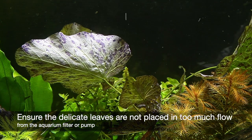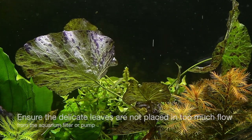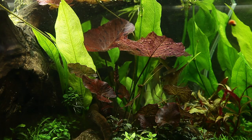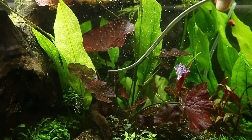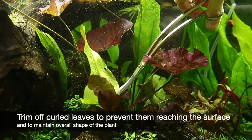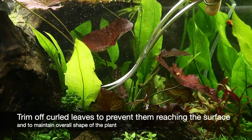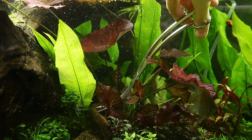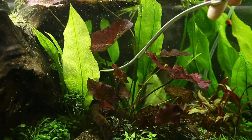The leaves are delicate, so also consider this with regards to the flow from the aquarium filter or pumps. Nymphia lotus can be a fast grower in appropriate conditions and will generate new leaves quickly. It often sends leaves straight to the water surface, and these can be trimmed back in order to maintain your desired shape and avoid excess shading from any floating leaves that reach the surface. A common sign that the plant will produce one of these leaves is that the new leaf will be significantly curled.